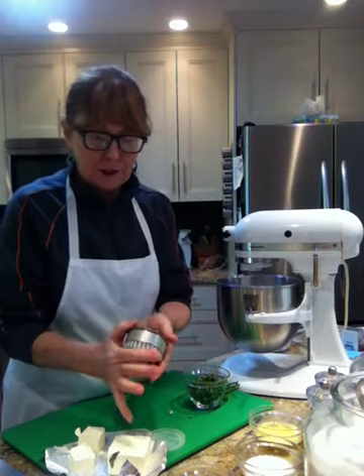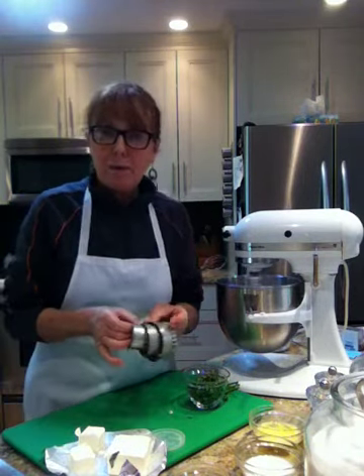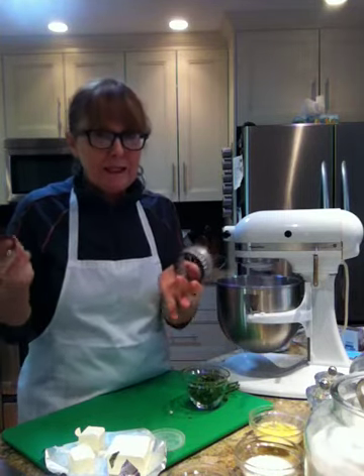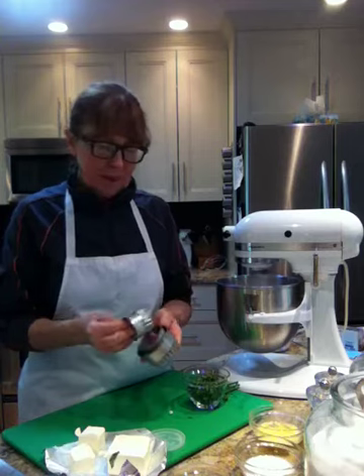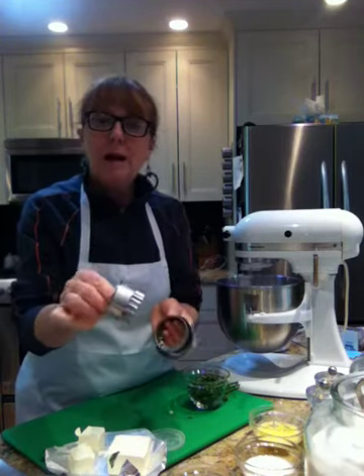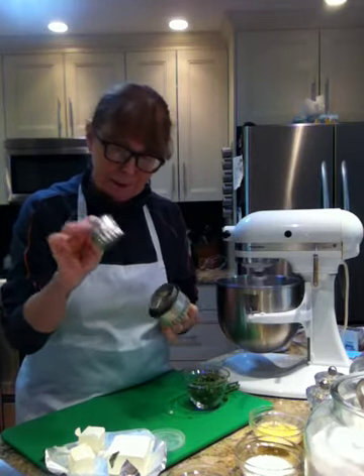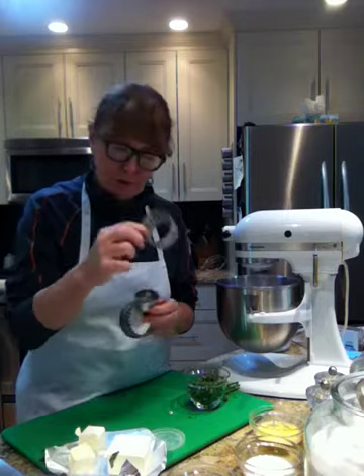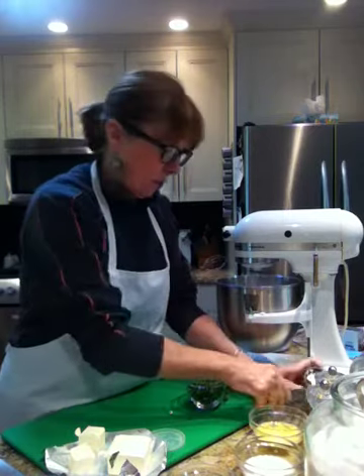These I got from my mom ages ago and when I'm out at garage sales I collect cookie cutters whenever I find them. I've got three sizes. I'm going to use the smallest size today because I'm going to use these as an appetizer. But this morning I made them on the two and a half inch ring, so you can choose your sizes of course.